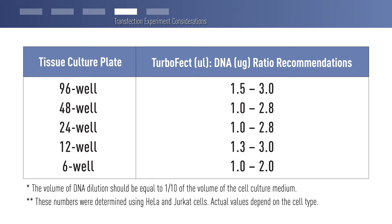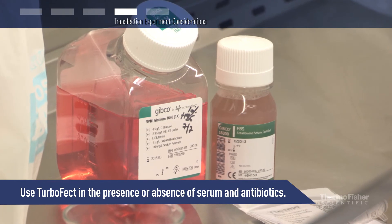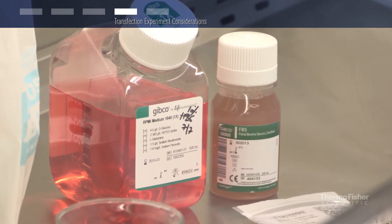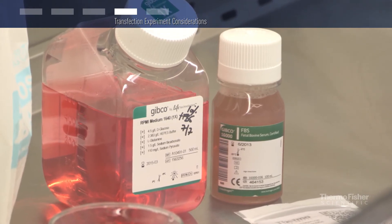When the transfection efficiency is low, a general rule is to increase the amount of TurboFect reagent with a fixed DNA amount, as long as the cells can tolerate it without showing signs of toxicity. Another parameter to consider is that some cells may not thrive in serum-free media. Transfection with TurboFect reagent can be performed in the presence of serum without negatively affecting transfection efficiency.